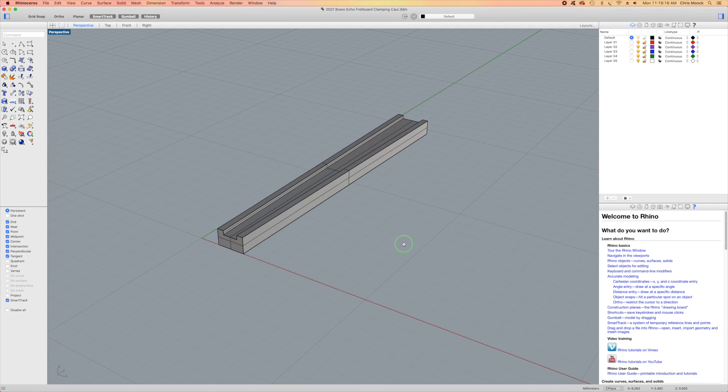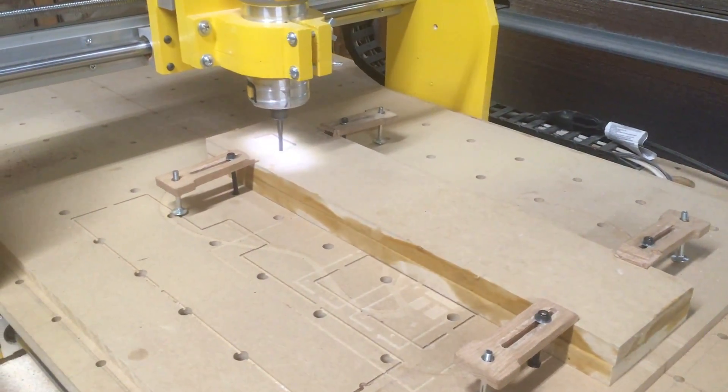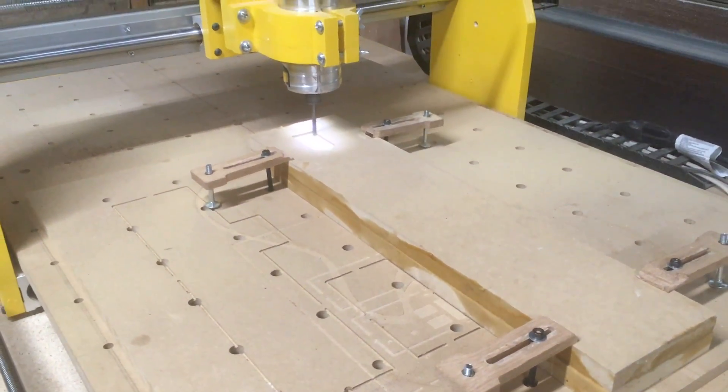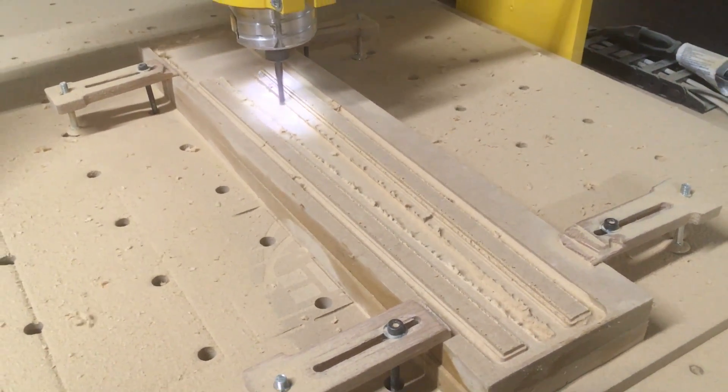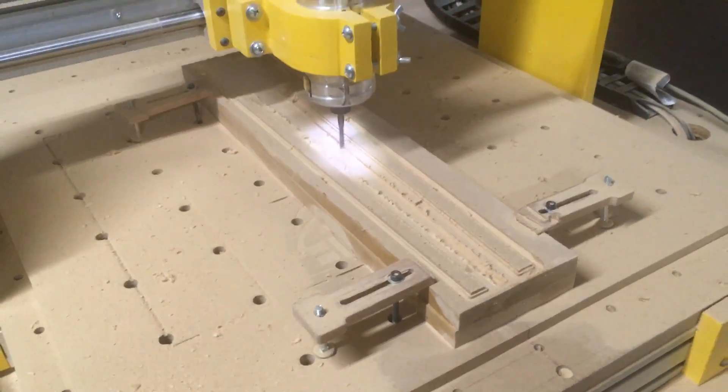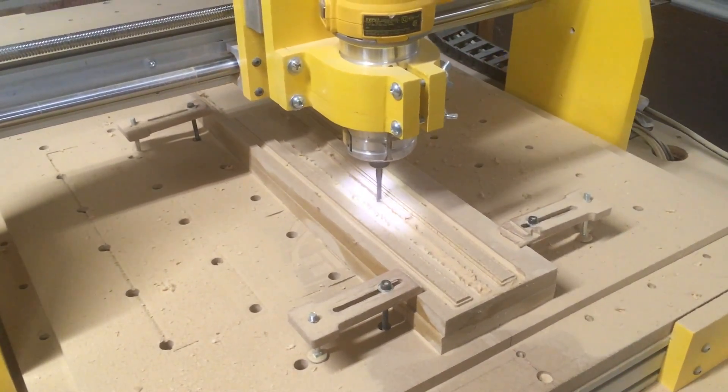I'll also use it to design a clamping caul for the fretboard. It took me about 30 minutes to design both the fixture and the fretboard clamping caul, and that includes the time it takes to set up the tool paths and write the G-code.